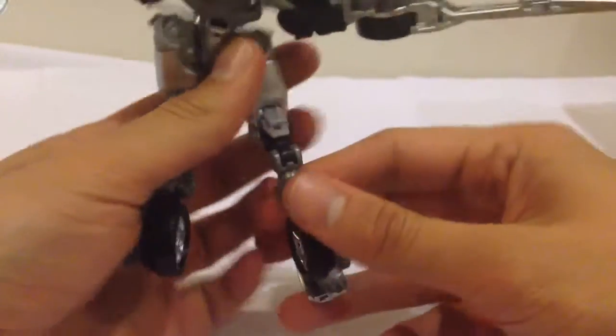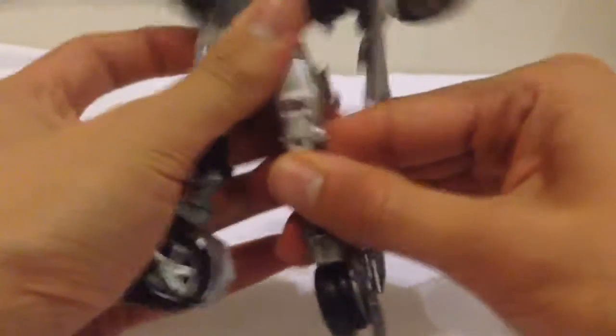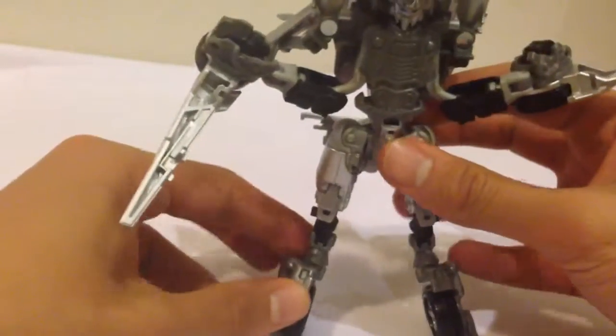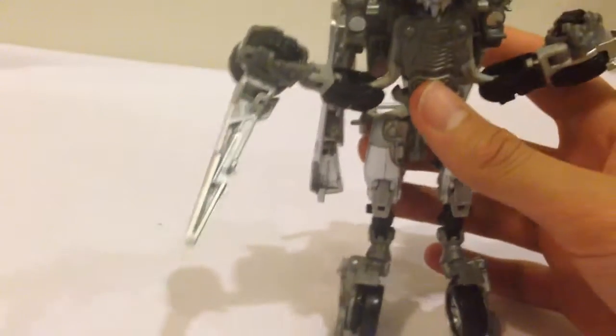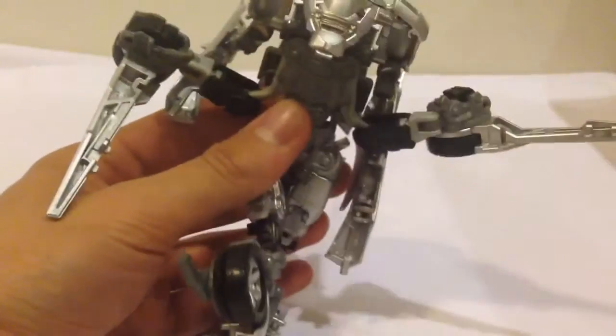Overall, a pretty cool looking figure. Certainly something that is rare and fairly exclusive. He is also quite expensive, so keep that in mind if you are looking to pick this guy up. If you are a die-hard Transformers fan, then absolutely you are going to want to get him and add him to your collection. But otherwise, honestly, you could probably steer clear of this guy. Around the $20 price point, yes, 100% he is well worth it, but anything more than that and I think you are wasting your money, to be honest.